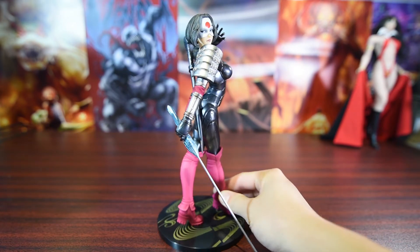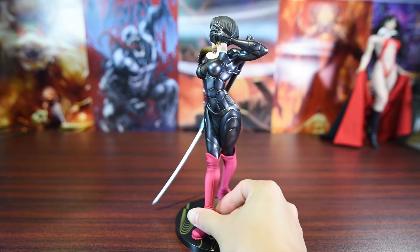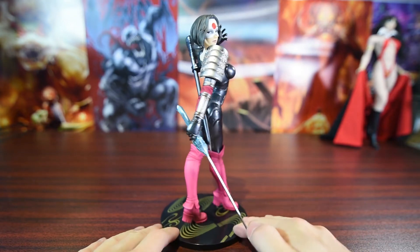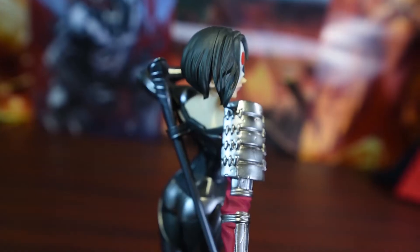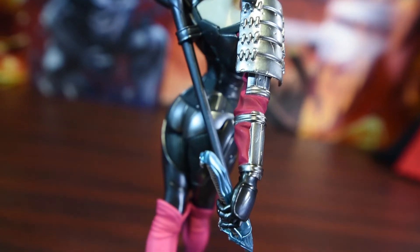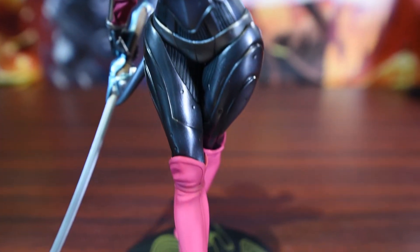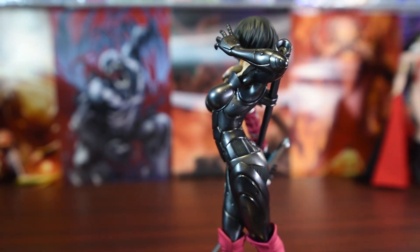Wow, the body suit really grabs the attention. The black armor plate — it's so shiny. My goodness. Can they make a killer sexier than this? Look at the shoulder plate — it has some battle marks. She's been through the fight a few times. I really enjoy the color combination, very, very nicely done. And the attention to detail is absolutely amazing.